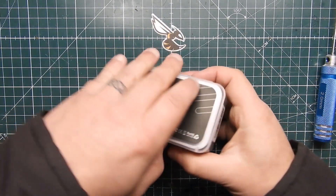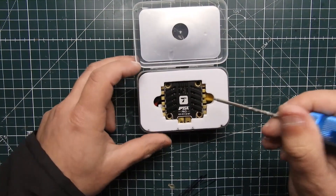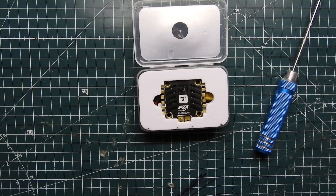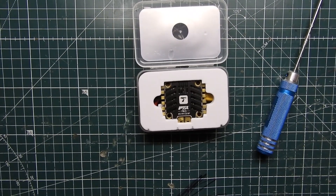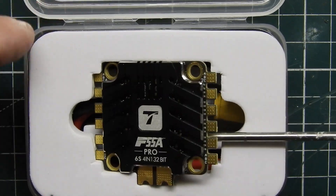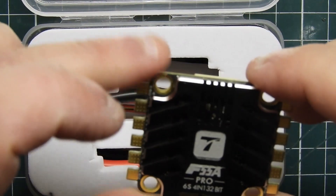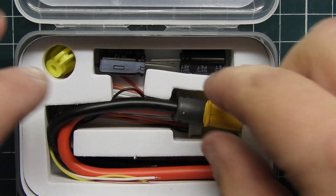I already opened up the seal and peeked inside to get a better idea of what's in it. You pretty much get the ESC right here — let me zoom in so you guys can get a closer look. What you get in the box is actually a lot of stuff.